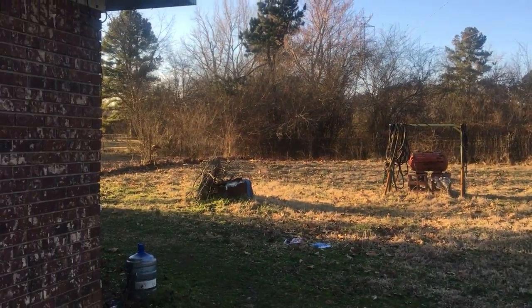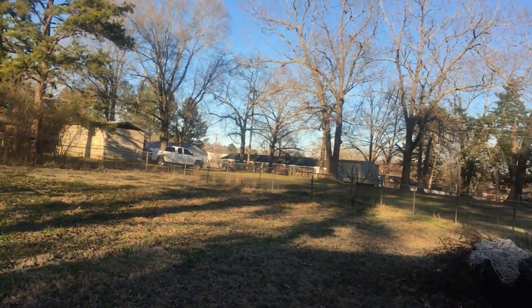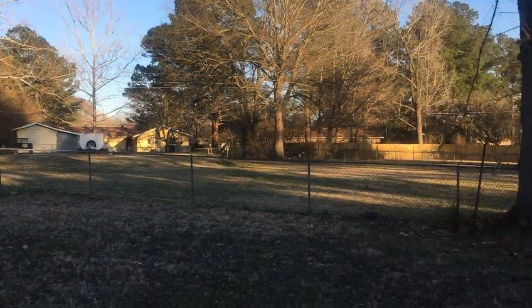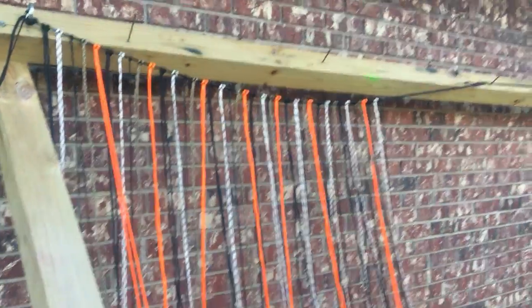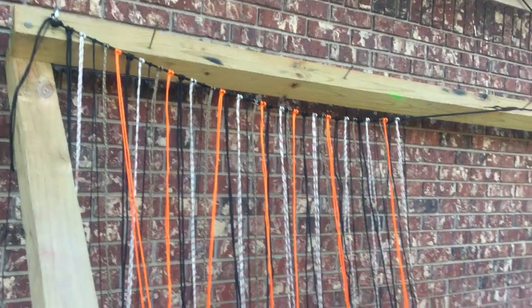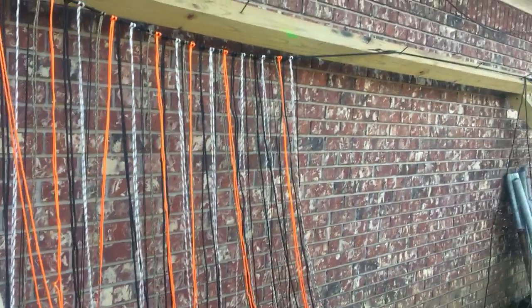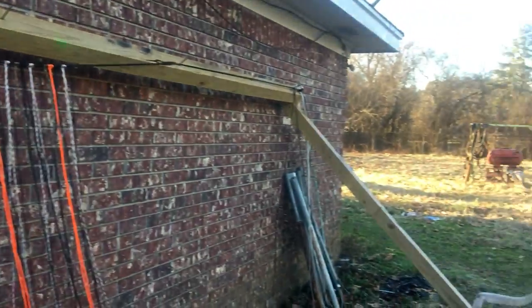This is three today, so thanks for watching. I thought I'd show you the net right here, just starting to get going. I'll get some more string tomorrow. Thanks for watching — y'all have a good day, bye bye.